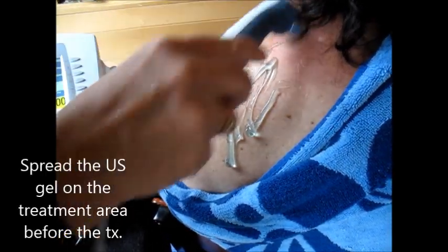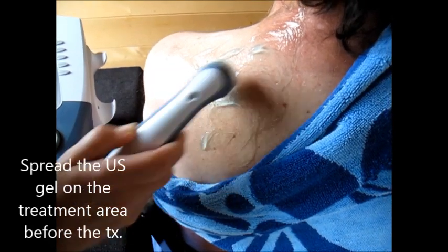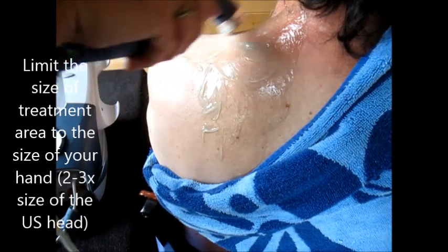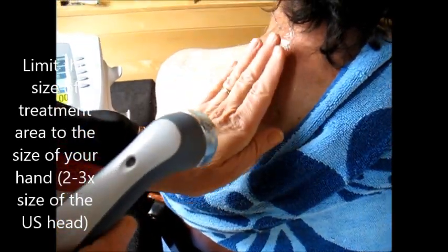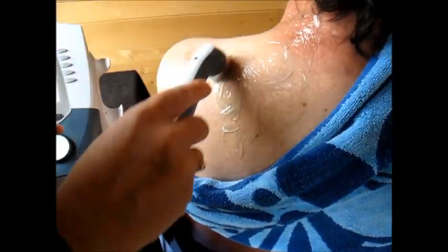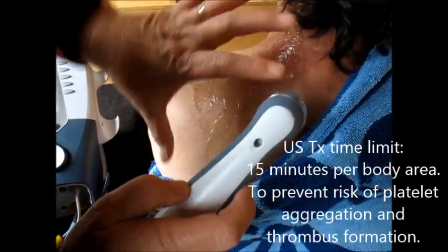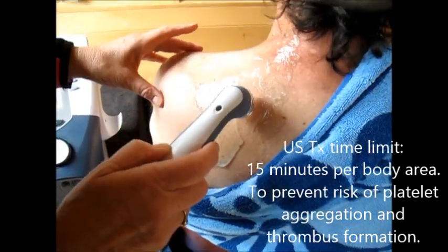The most important thing is to pre-spread your ultrasound gel everywhere you want to treat. Don't make too big of a treatment area because you're only supposed to treat about the size of your hand — so this will be one treatment and this will have to be a second treatment. There's also a limit on how long we're allowed to do ultrasound in one body area: no more than 15 minutes. A lot of times people will do seven minutes on one shoulder, seven minutes on the other.